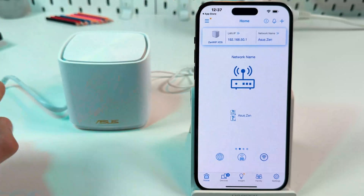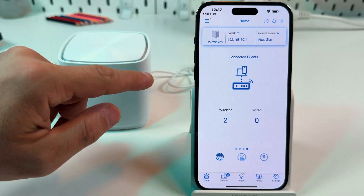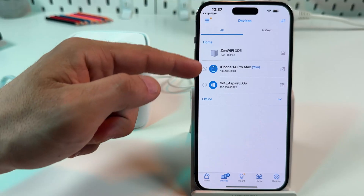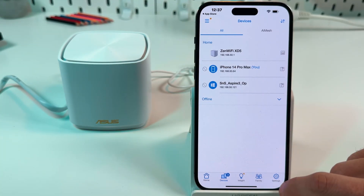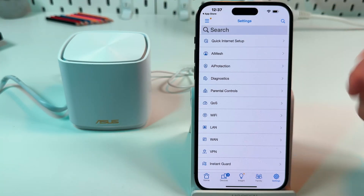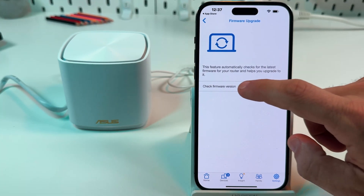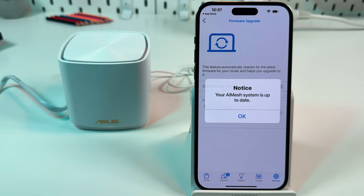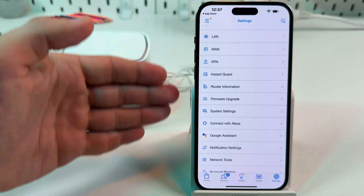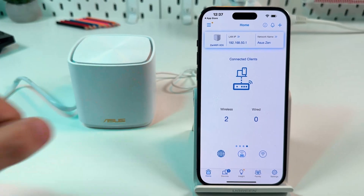Go back to the home screen and swipe left one more time to see the CPU and RAM load. Swipe left again to see connected clients — tap on the screen to see which devices are connected to your network, and you can block users from here. Go to Settings where you have many options to adjust. I recommend checking for a firmware update first — tap on that, check the firmware version. I'm currently up to date, but if you have updates, install them and explore the remaining settings.